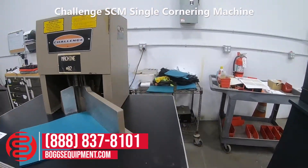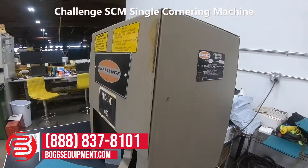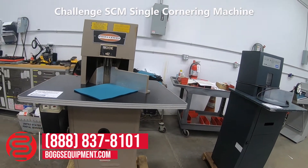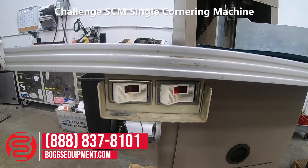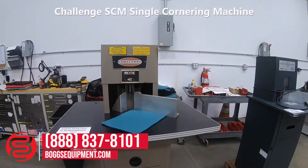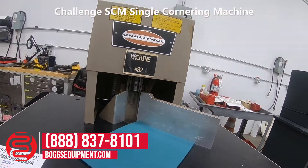Here we have a challenge. Here's my SCM, it's a single cornering machine, powered by 115 volts AC, dual on/off switches up front, full pedal of the base machine lowers the cutting die. I'll demonstrate it operating.